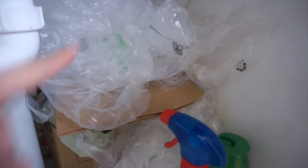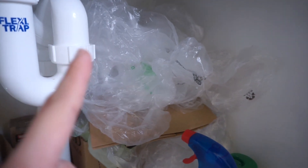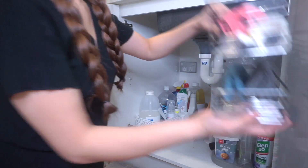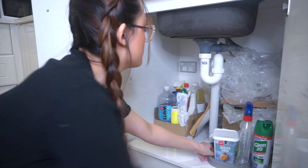Nandito pala guys yung mga plastic bags. Alam ko na kailangan nating magbawas ng paggamit ng plastic, pero itong mga produce bags na to, ginagawa namin basurahan para sa bathroom kaya hindi na kami bumibili ng separate plastic bag. So syempre ang una kong gagawin is ilabas lahat ng items sa loob ng cabinet.